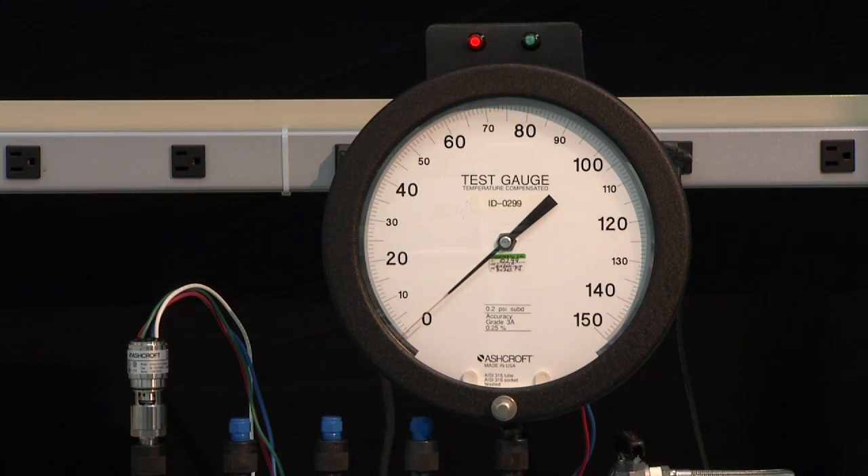Once again, starting from zero, bring it all the way up to full range — 100 PSI. We are going to set it at 20 PSI decreasing. So we will take it all the way up to 100 and then bring it down and set it exactly on 20.